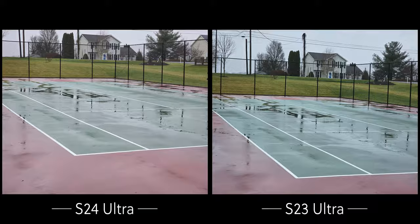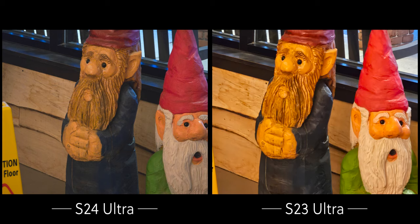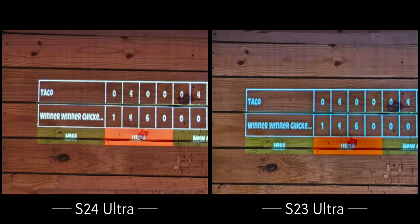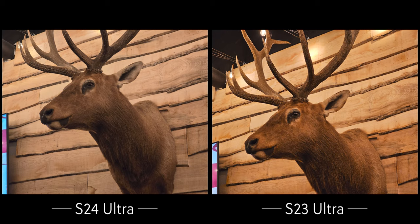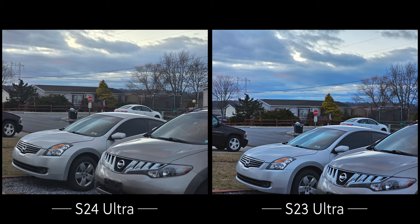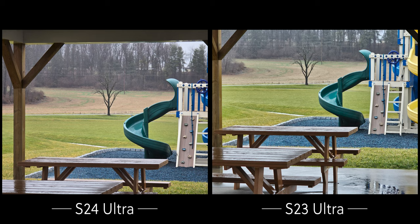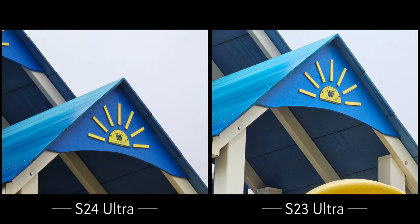At 5X zoom, the S24 Ultra has an optical periscope telephoto whereas the S23 Ultra is digitally cropping in on its 3X lens — you can definitely see a clear detail and quality difference there in favor of the S24 Ultra. Both look pretty good at their respective strengths, and whichever you have you'll be satisfied with the photo quality overall.